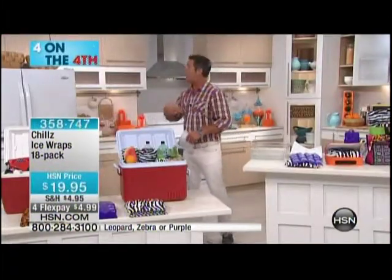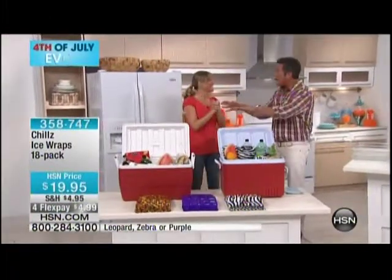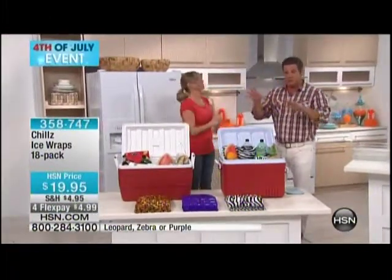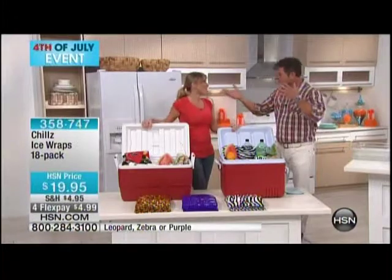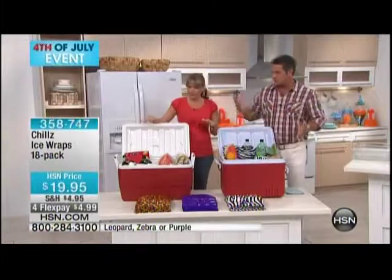Kelly Deidring is here — come on out. Happy Fourth of July, darling. And brand new mom, so trust me, she knows the issues with having to store things — obviously baby formula, all that stuff you need to deal with. But look at the two things we have. Look at the difference. These are identical coolers.